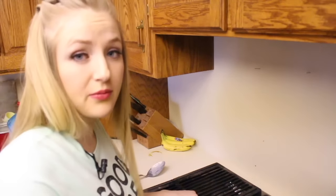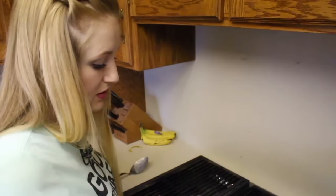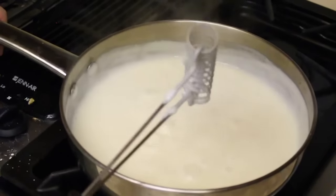I'm just not stopping mixing it until it's thick. I think it's pretty thick now — it's gotten a lot thicker. I'm going to put a cover on it and have it cook for two more minutes, and I will just stir occasionally.